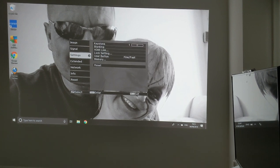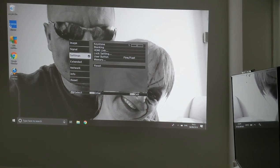Under other settings you have keystone, which will tilt the image back and forward, as well as blanking, HDMI, ink lock settings, user button, flying fast, and memory.